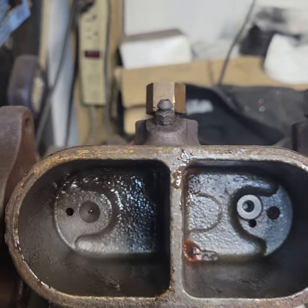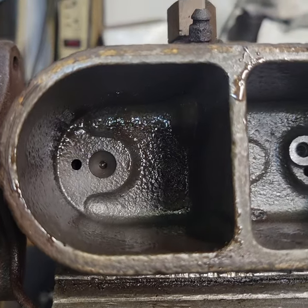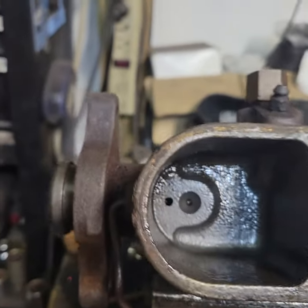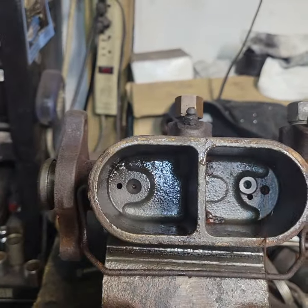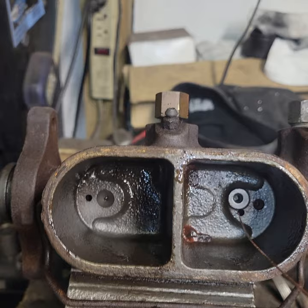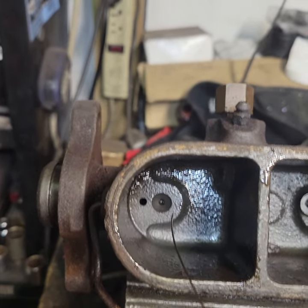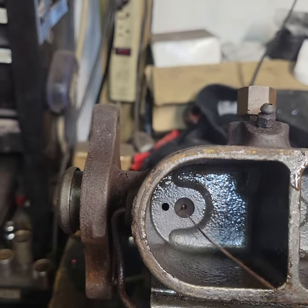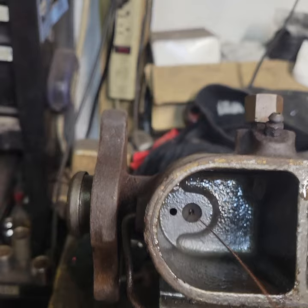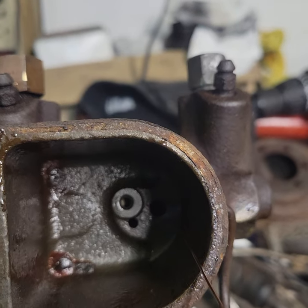We have officially cleaned this out and blown compressed air through, which is always a good idea to get all that junk and debris out. To recap: this is a four-wheel drum master cylinder with equal reservoirs front and rear. The larger opening allows fluid from the reservoir into the chamber. This tiny little opening is your compensator valve, which allows fluid to return to the master cylinder as it gets hot and expands. We have a compensator valve in the back reservoir and a tiny one in the front reservoir.